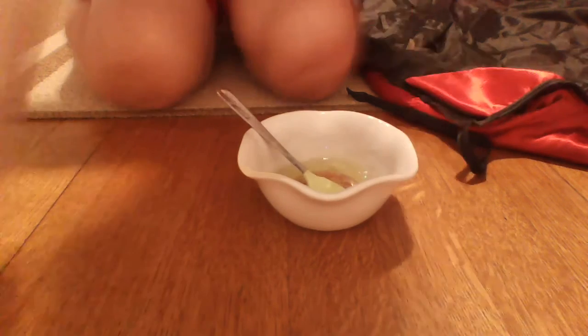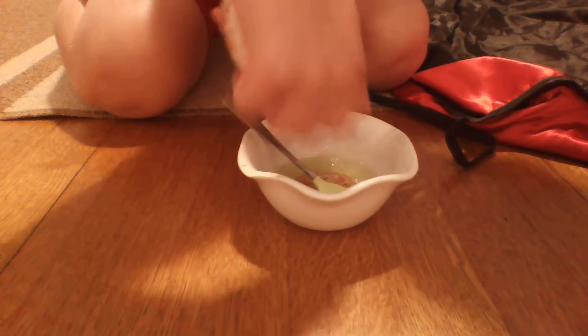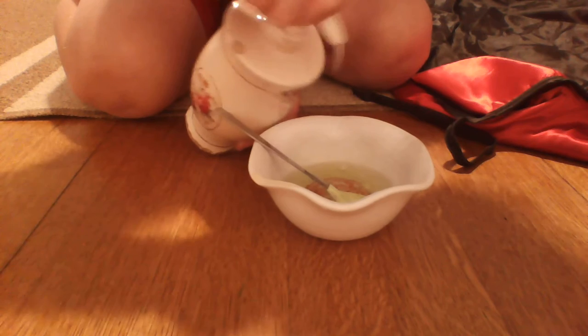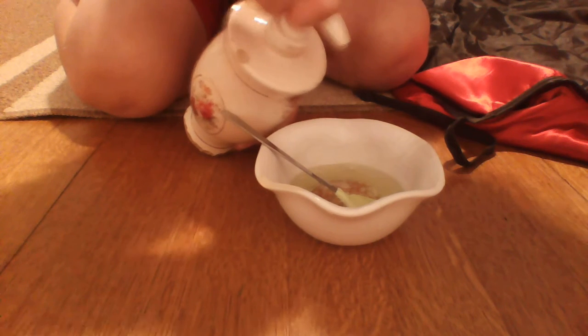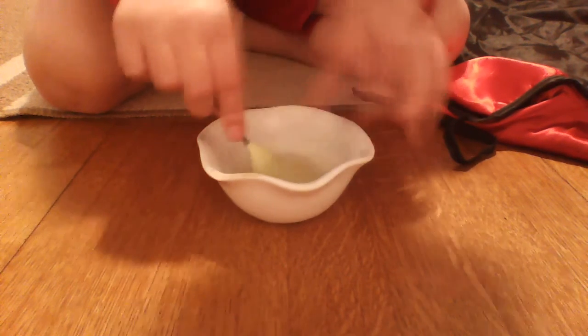Next we're going to add some clear hand soap. It's just having a hard time coming out. This has to be clear hand soap — you can get it at Walmart. I tested this a few minutes ago and it was thickening up and wasn't as sticky, so I'm going to add a little more clear hand soap.